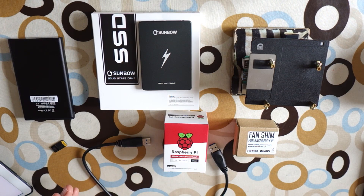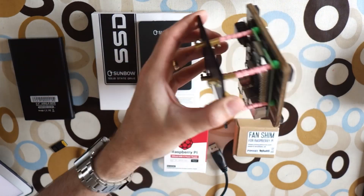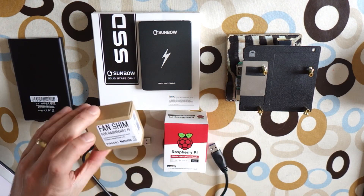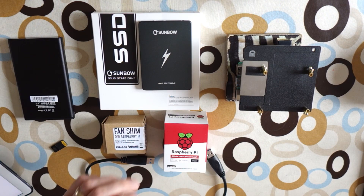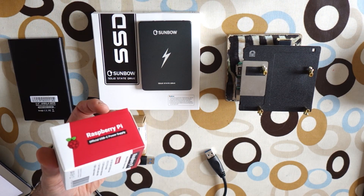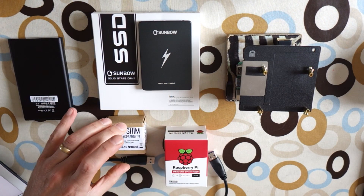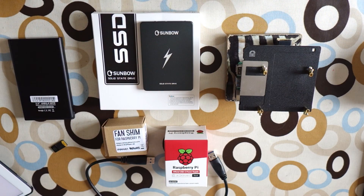I bought a few things for my Pi 4. This is the case I built in another video just to make it stable, but I'm glad I did it the way I did because I've now bought a fan and a fan shim to add to the Pi. I've also bought an official power supply because the one I was using was 2.4 amps, and I also plan to be using an SSD, although I'm not sure if you can use an SSD with them yet - apparently it's coming in the future.